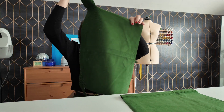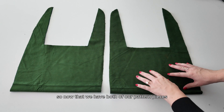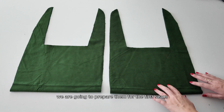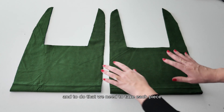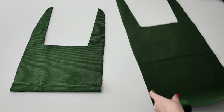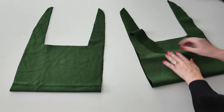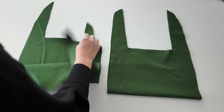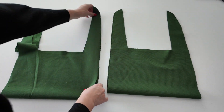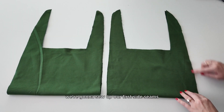You can see that they're cut on the fold and they're this big shape. Now that we have both of our pattern pieces cut out on the fold, we are going to prepare them for the first seam. To do that, we need to take each piece and put it right sides together.